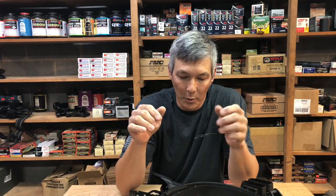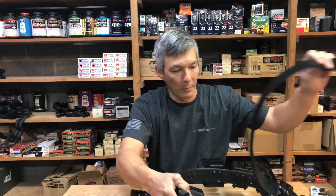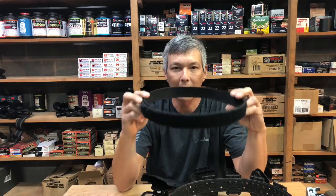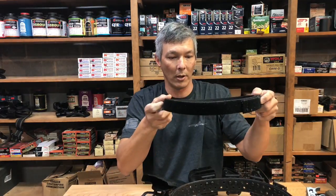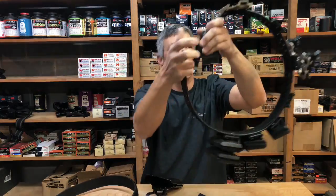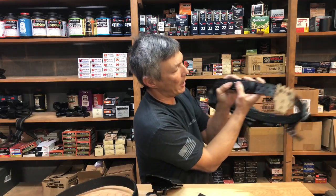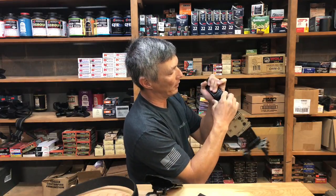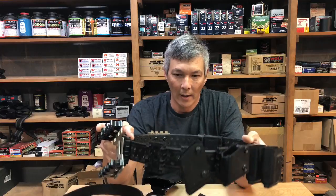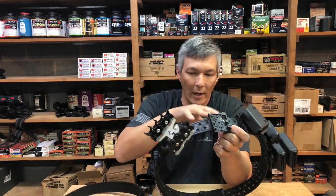My personal preference right now is Safariland. This is the Safariland belt — you typically have an inner belt with velcro. You put it on through your belt loops as tight as you can comfortably wear it all day. Then you take the outer belt, which has hook fasteners on the inside, wrap it around the inner belt, find your adjustment, and there's a lock tab that keeps everything from coming off so the belt stays affixed via velcro when you draw.